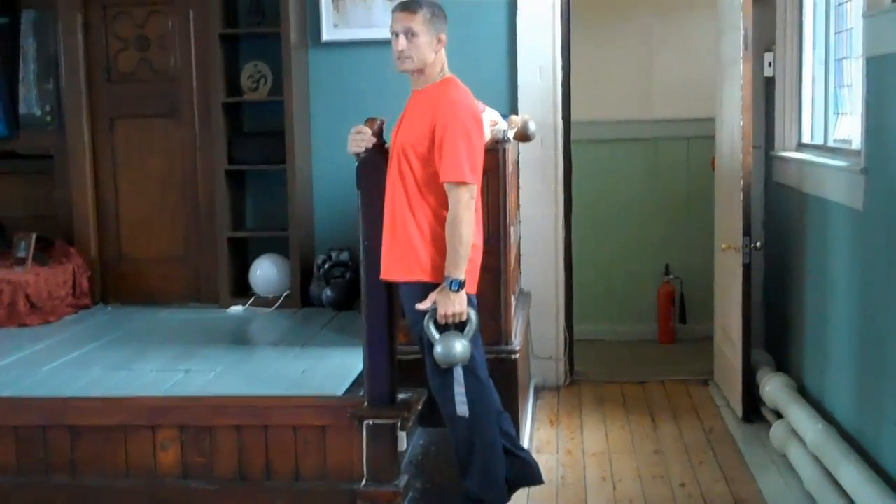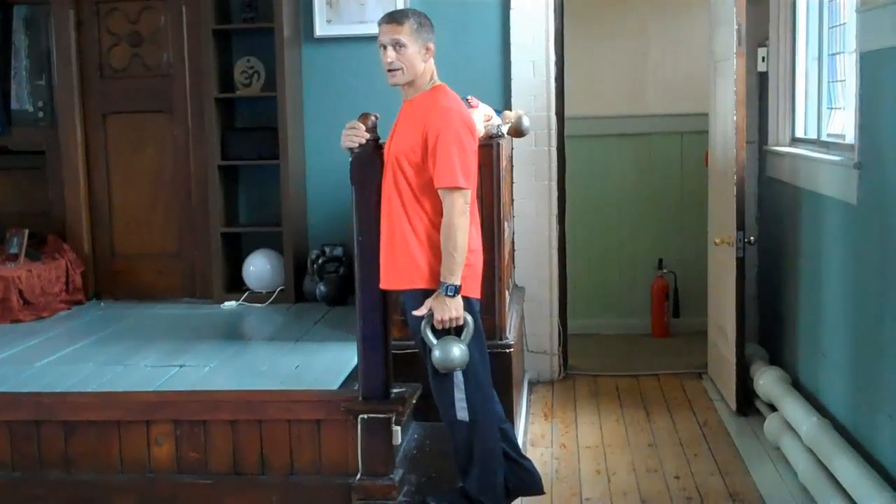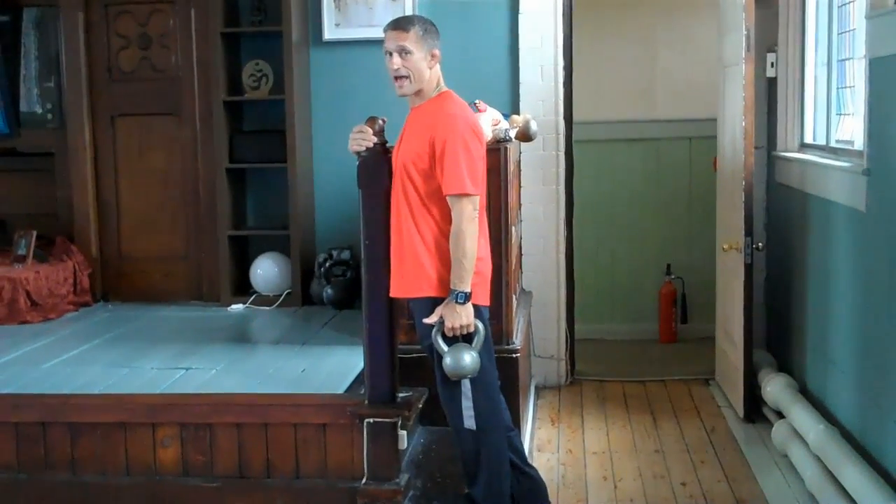This is an excellent standing calf exercise that requires virtually no equipment and profoundly strengthens the feet, the ankles, and the calves.